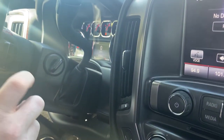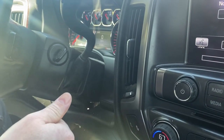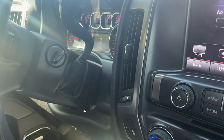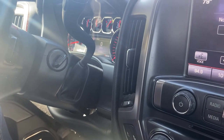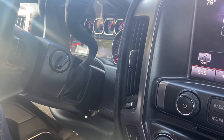You may notice, when you first program in the new key, you almost have to hold it cranked forward for an extra second or two when starting. If you have any questions, please let me know. If you could take a second to like and subscribe, it helps us out and we'd appreciate it. Thank you.